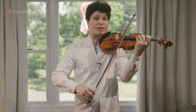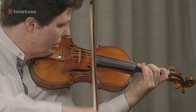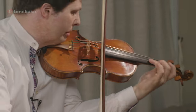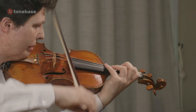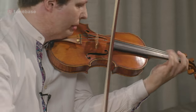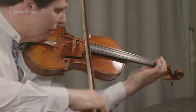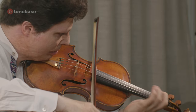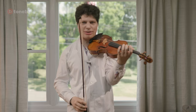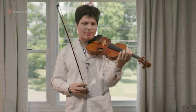Now, if I'm playing something like the middle section of Paganini Caprice No. 5, which is quite relentless — this piece just keeps going and going — I find what helps me keep the hand relaxed enough are two things.